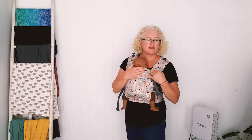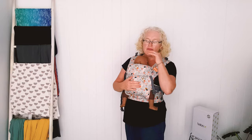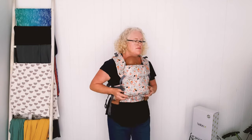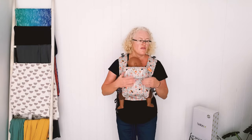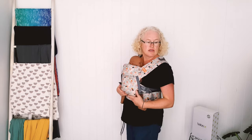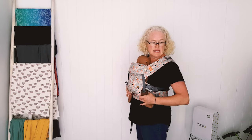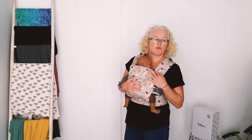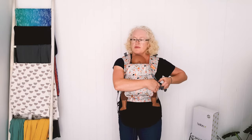So that's the Beco Gemini — this is the cotton one. It's slightly padded with cotton on the inside and outside and it's beautifully soft. You can see it's a really perfect fit: baby's airways are really clear, it's got a really nice slightly curved spine, the knees and hips are really well supported. It's such a simple carrier to use — really easy, nice and small, really great for newborns.